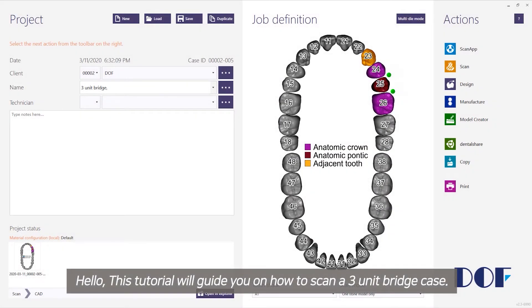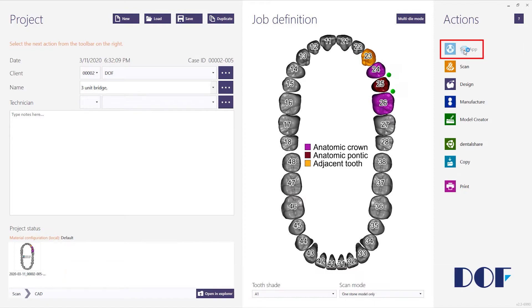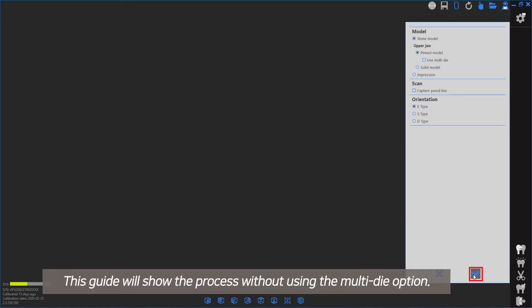Hello, this tutorial will guide you on how to scan a 3-unit bridge case. Begin by creating a project in ExoCAD and launch Scan App. If the model is Pindexed, select the option. You can use Multi-Die as well. This guide will show the process without using the Multi-Die option.